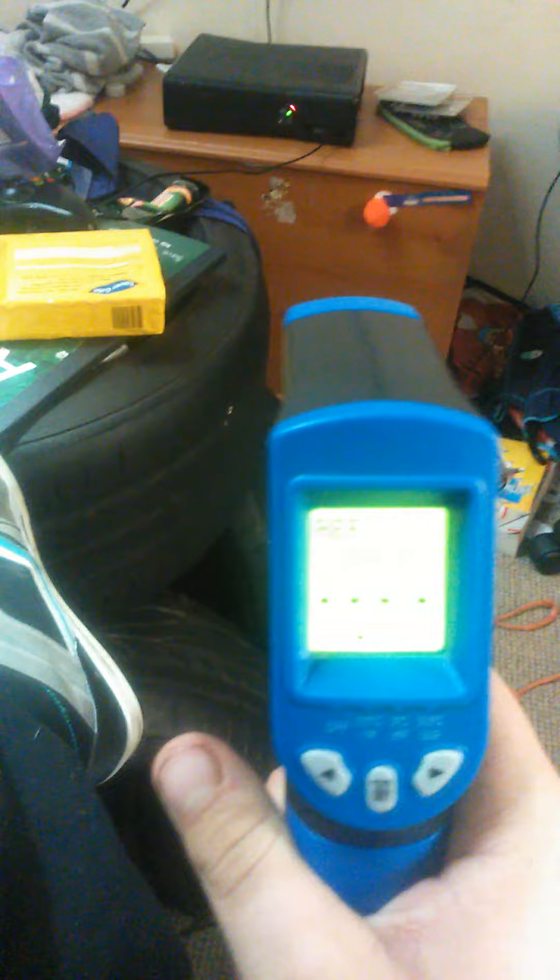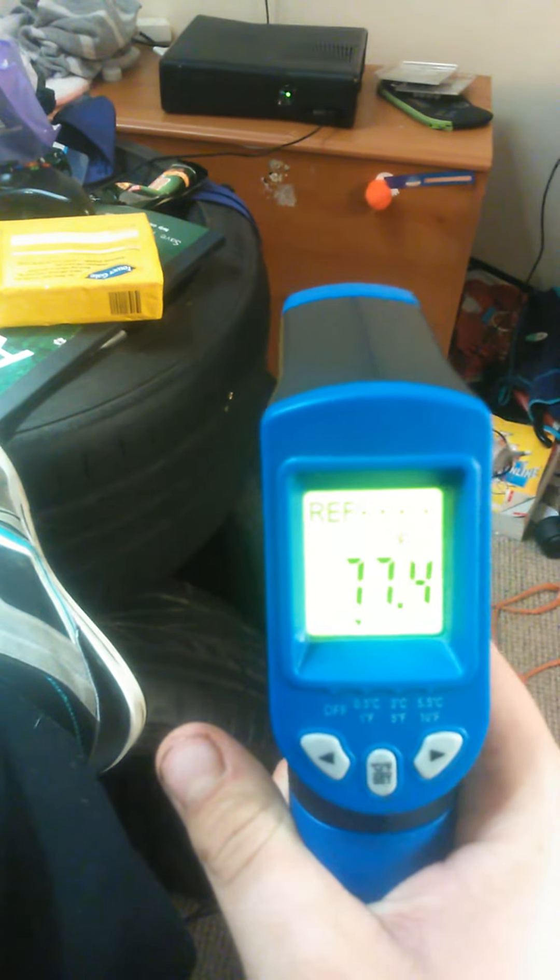It comes up 77.4 degrees. There's a trigger and there's a warning sticker telling you what's what.